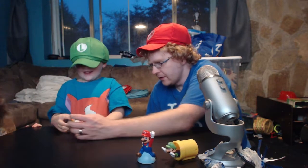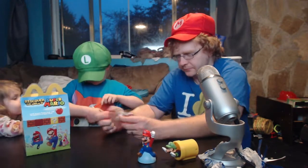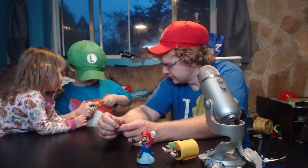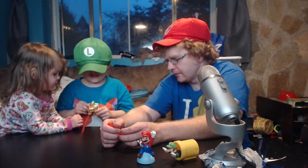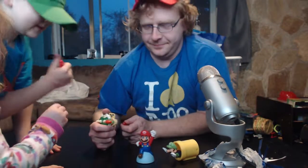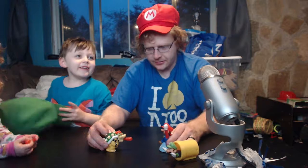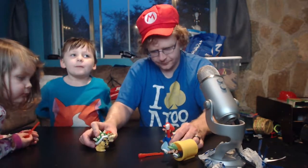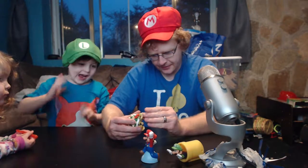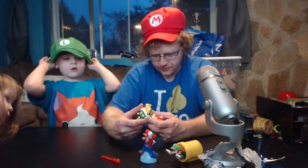Bowser! This is where the lava is supposed to go. He shoots fireballs — he shoots just one fireball. The Bowser's pretty cool. This small Luigi — he shoots fireballs. Luigi has no hat, he just shoots fireballs, and that's it. He comes with two fireballs so when you lose one, you have a spare. It's also really cool.